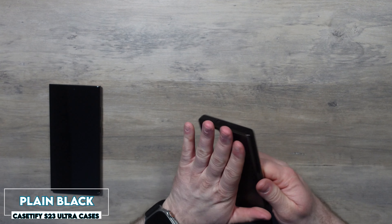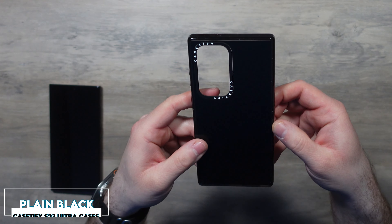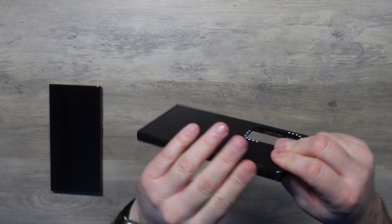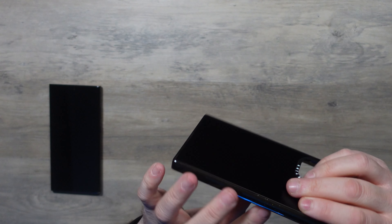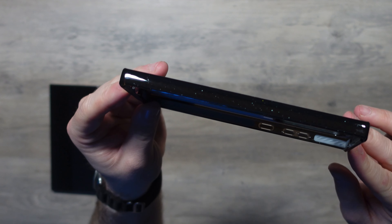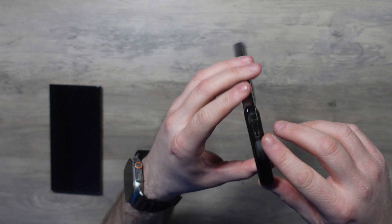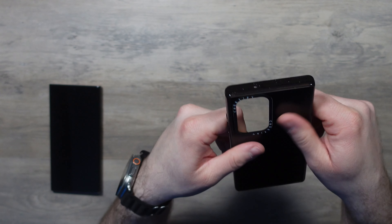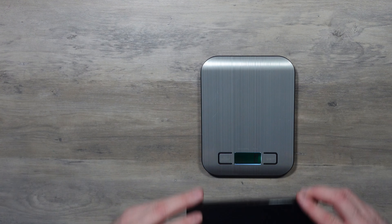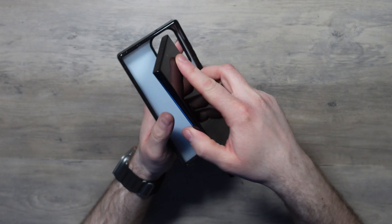First off we have this clear black one. It's a smooth texturized print on the back which is really sleek and minimalistic. On the side we have these rubber bumpers which, even though they're shiny, are really grippy. You can see there's a speckled pattern on the side bumper there which is pretty cool. At the bottom you've got cutouts for your S Pen, your charger, and your speaker hole. On the back we have the camera bump with Casetify branding. It weighs in at 49 grams — really nice, minimalistic, and it goes best with the black S23 Ultra.